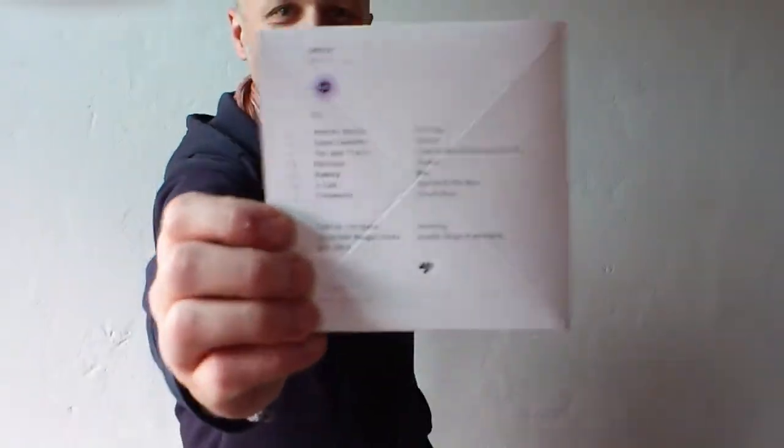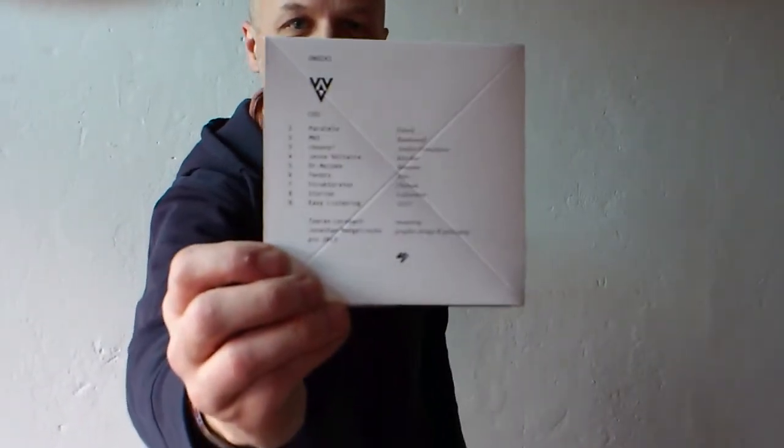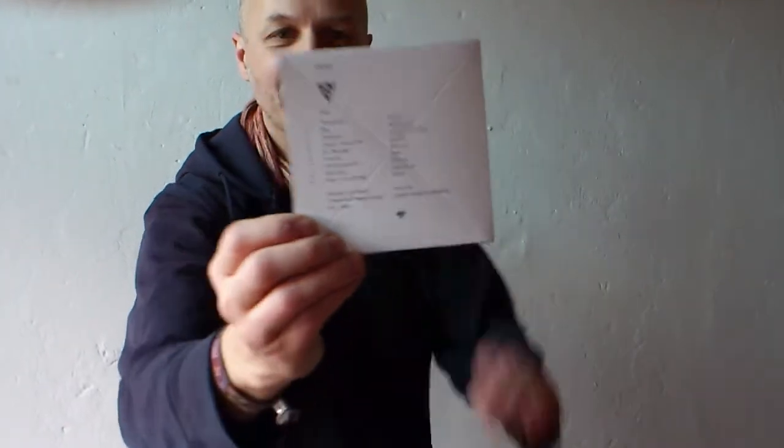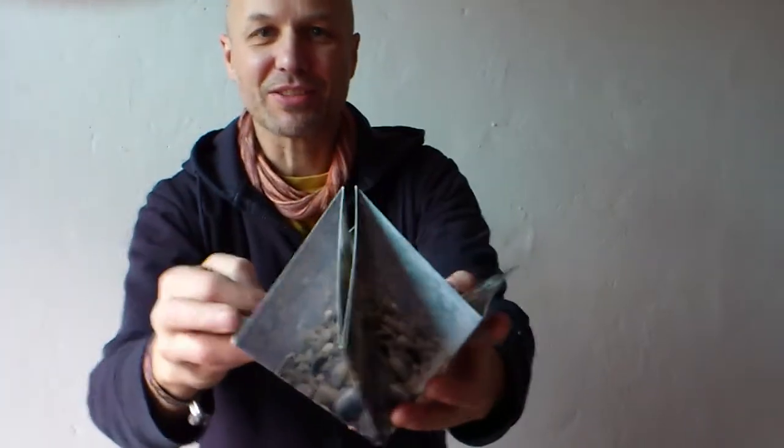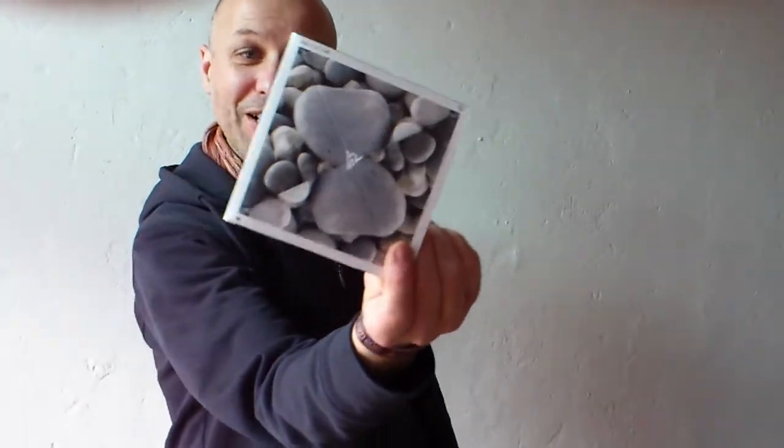There are tracks from our community as you can see, and on the second one there's a different track listing of course. So it's really a double album with 16 tracks. This is really pretty amazing and we have two more artworks — all in all Jonathan Mangelings made four artworks and he made all this packaging by hand.